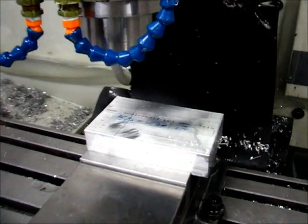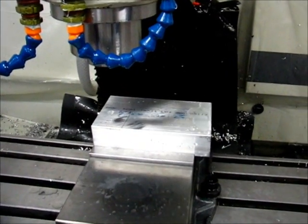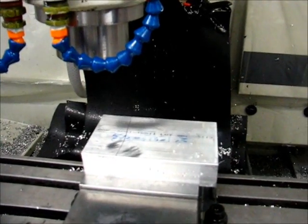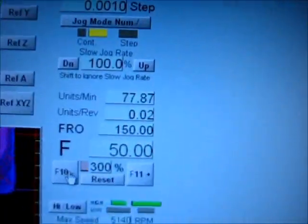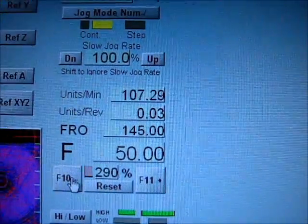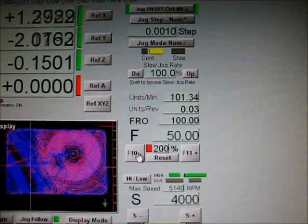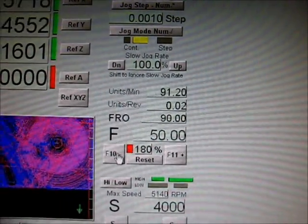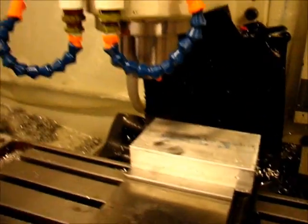Now it's on to the finishing operations, stepping down 10 thousandths at a time. I've got the feed set at 300% right now. The G-code calls for 50 inches per minute, the mill is capable of about 95, so it's asking for 150 — that's a little much, it's not running that fast. It'll get over 100 every once in a while on the diagonal, but for the most part it's a little quick, so I'm going to slow it down to 200%. That seems like it can hit that pretty consistently.